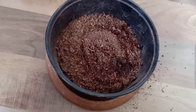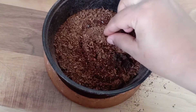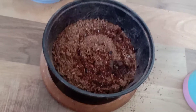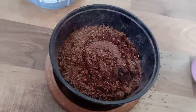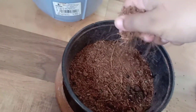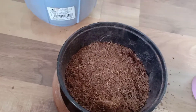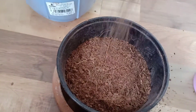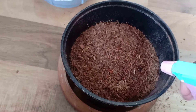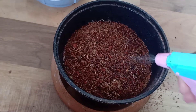Now I'm going to put the seeds. I have just these three seeds. Now I'm going to cover them with a very thin layer of cocopeat — just enough to cover the seeds. The seeds are covered. Now I'm going to spray water and always remember to keep the soil moist.